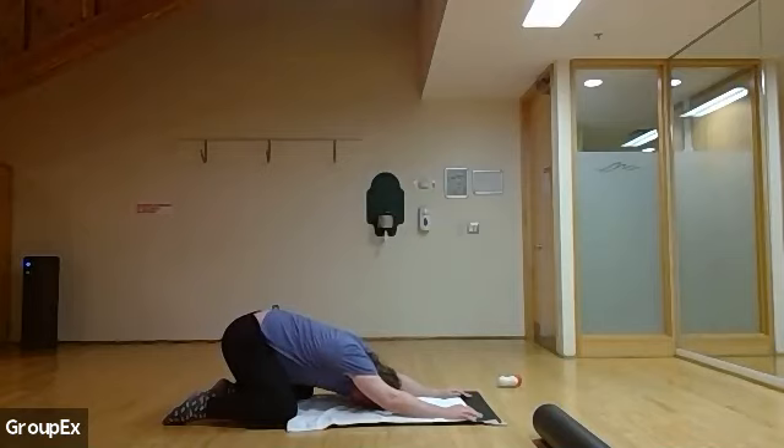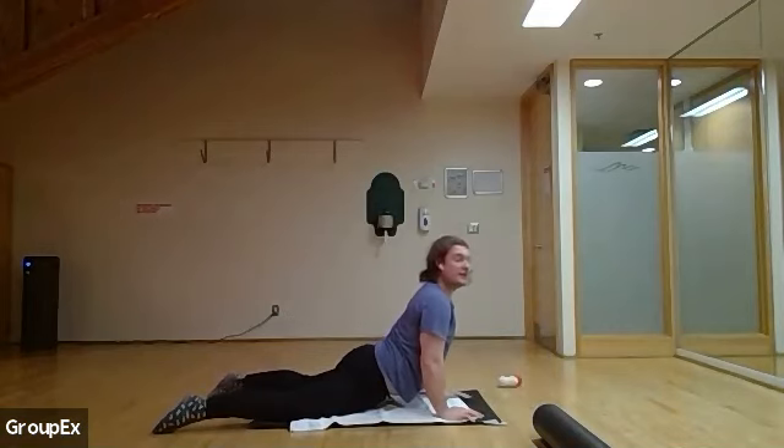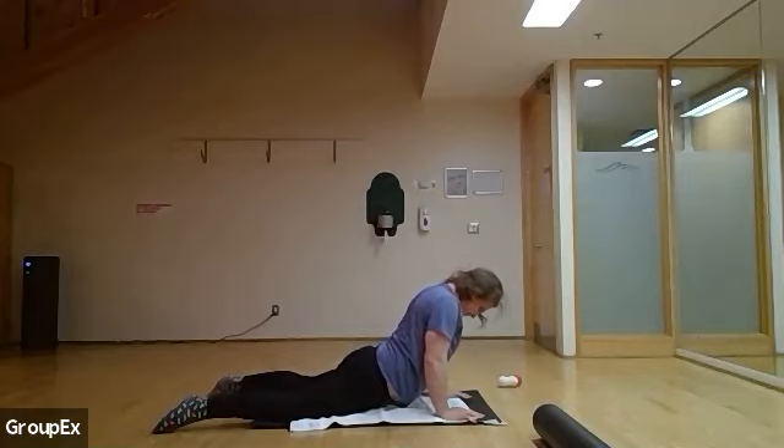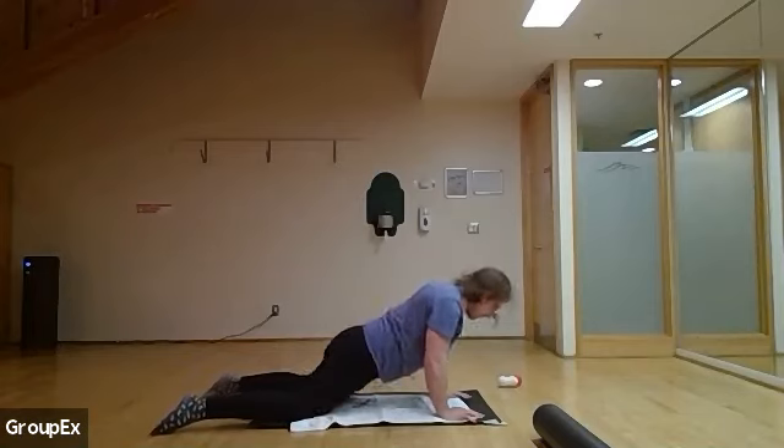Just trying to open up as best we can. If you want more rolling or myofascial work, just let me know. And three, two, one — back to that plank position, then peeling off the ground to open up the abdominals. And five, four, three, two, and one.